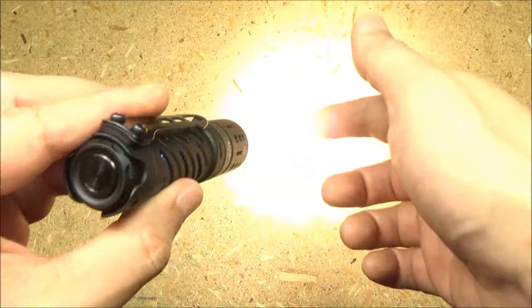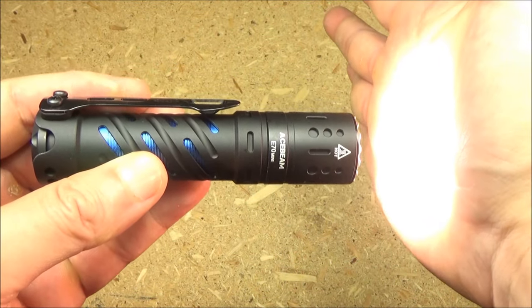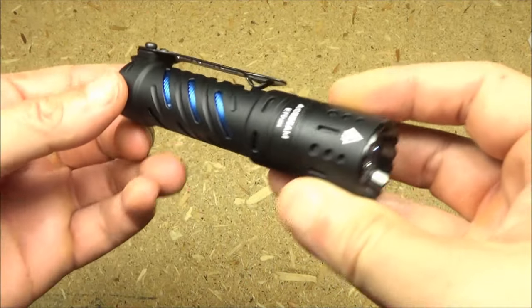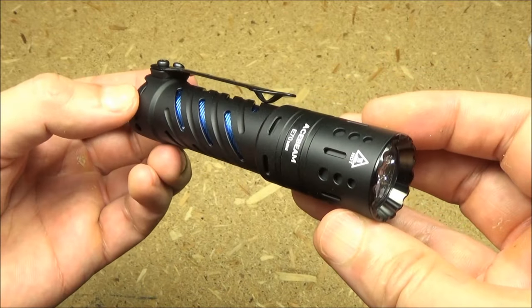Notice that warm color temperature — you'll see this better when we go outside, but you can even kind of tell on the table. At this time, I'm going to roll in the testing and demonstration footage from outside and then we'll come back for final thoughts on this Acebeam.